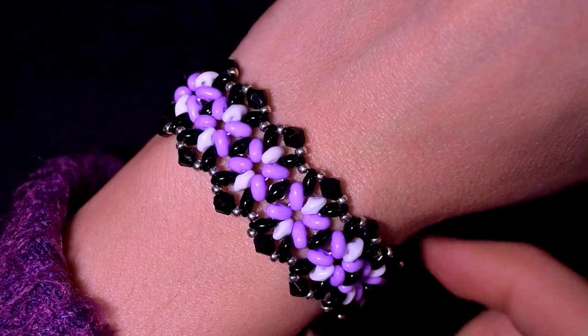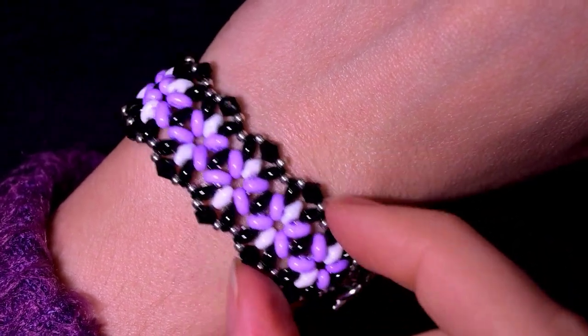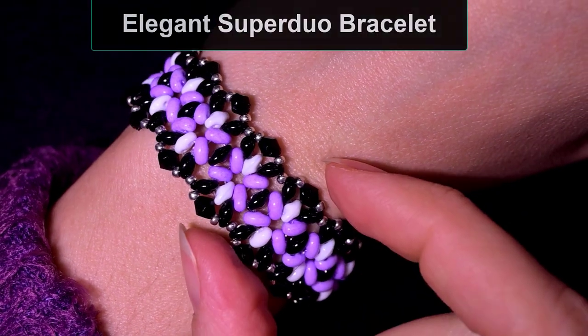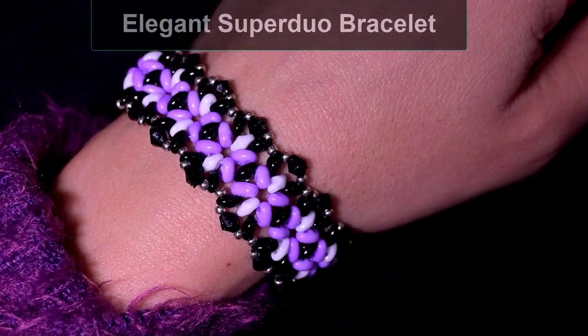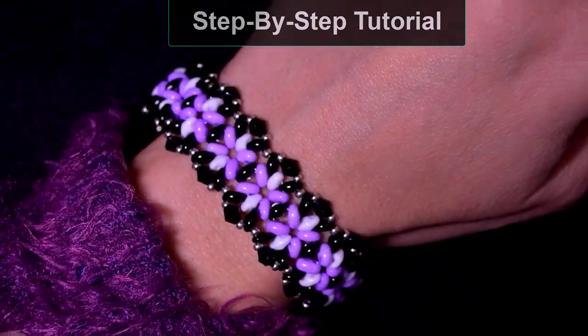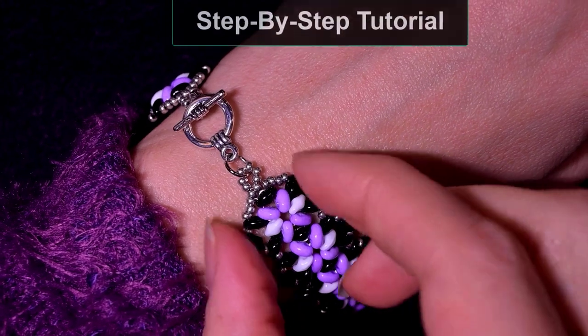Hi there you guys! I'm Teddy from Bijuteo Beading and in today's tutorial I'm gonna be showing you how to make this beautiful elegant super dual bracelet. It's easy to make and I'm showing step by step so I'm sure you're gonna be able to make it even if you are a beginner.